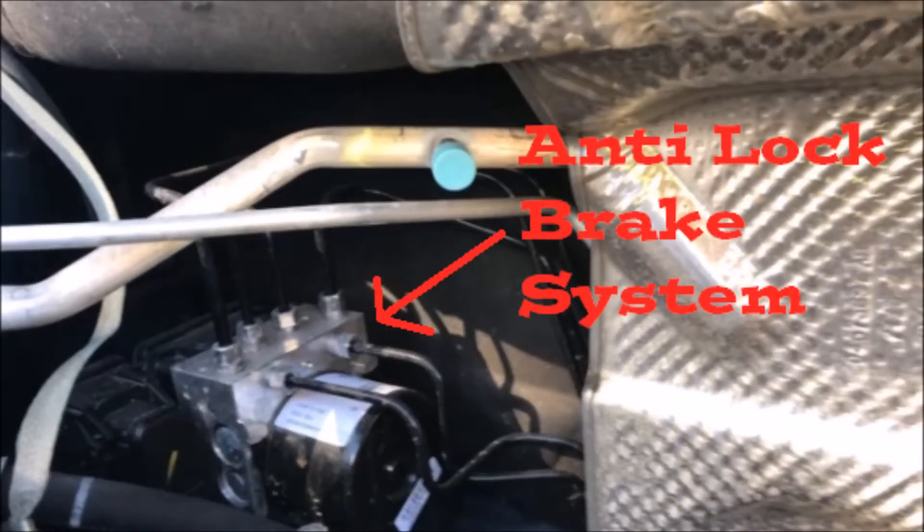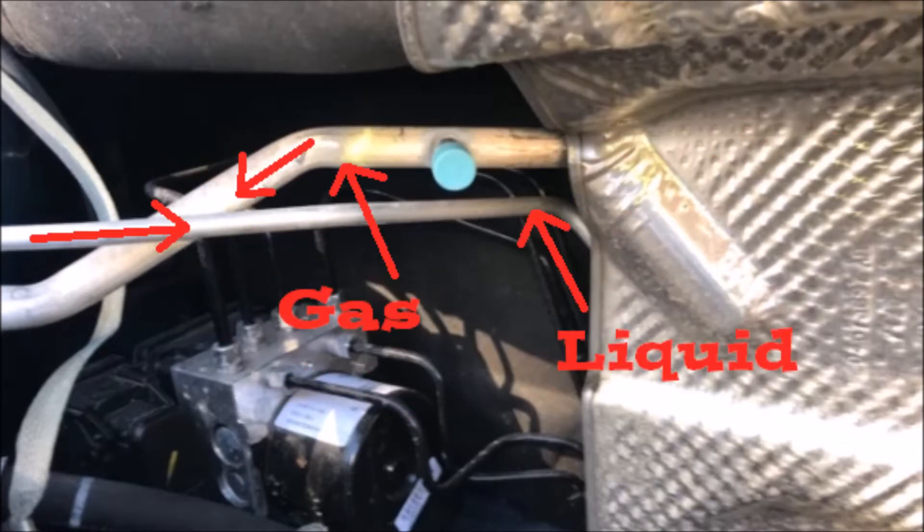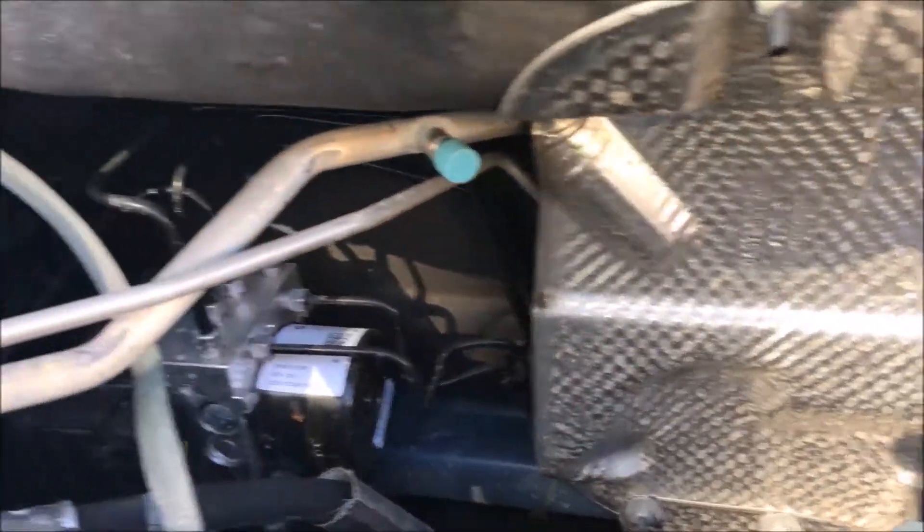We're going to freeze frame right here. Here we have the ABS module — the anti-lock brake system — and we have two brake lines going in coming from the master cylinder and four going out. Here we have part of the AC line: we have the liquid and gas line going in and out of the firewall, with the low pressure port there under the blue cap.